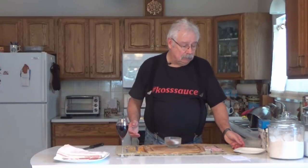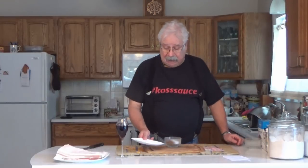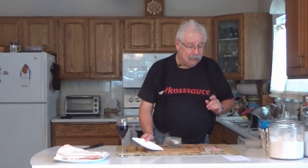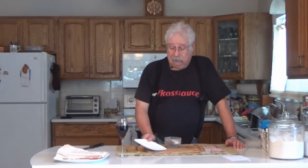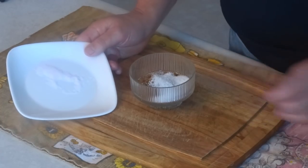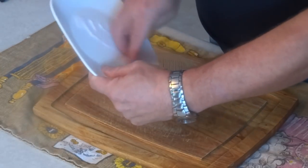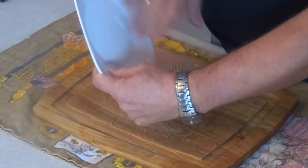The last ingredient is the curing salt — in this case pink salt number one. It's really critical that it be exact, so I really recommend you weigh it, but you can get by in a pinch using dry measures. For each kilogram of pork, you're going to use 3 grams or 2.3 milliliters of pink salt number one. For each pound, that works out to one-fifth of a teaspoon or 0.04 ounces of pink salt. Just put that into the other ingredients.